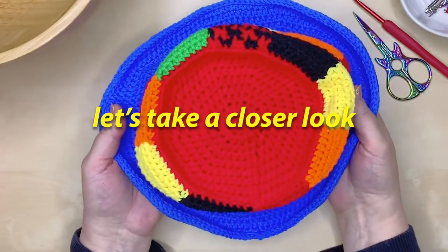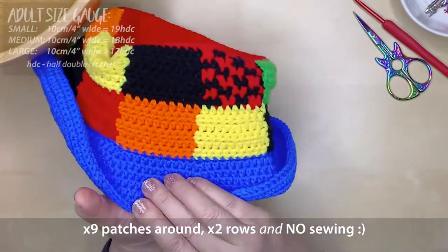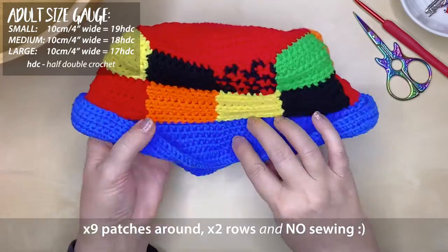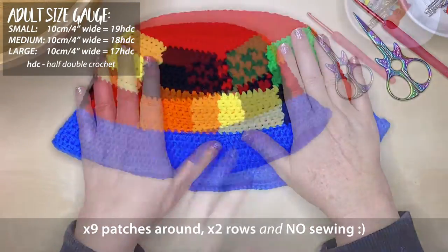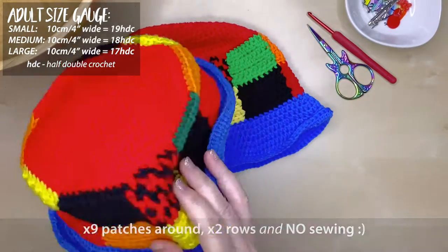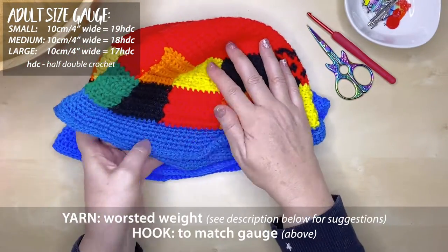This hat is made in one complete piece so there's actually no sewing together, which is fantastic. I do suggest that you do a gauge check before you start this project to make sure that you're going to end up with the right amount of half double crochet stitches to create the adult size hat that you're after. I'll put that gauge up in the top left hand corner for you.